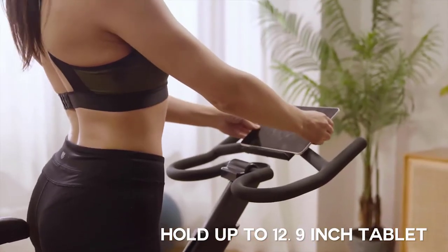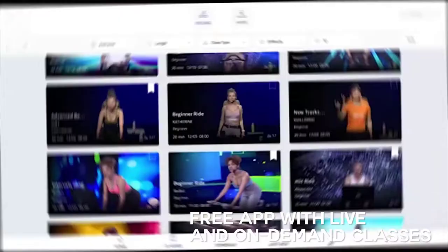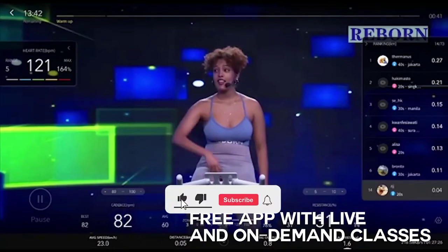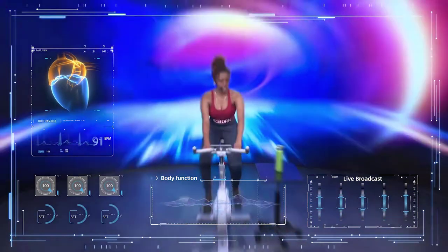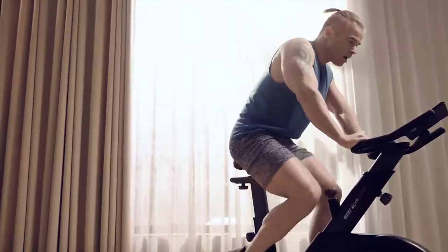We're going to start the workout in 5 seconds. Are you ready? Let's go! 2, 1, go!